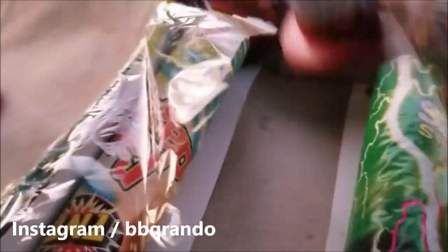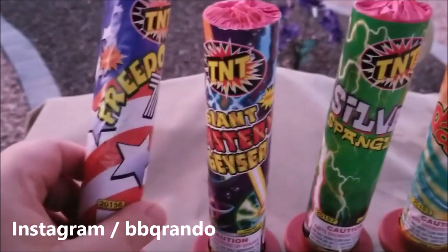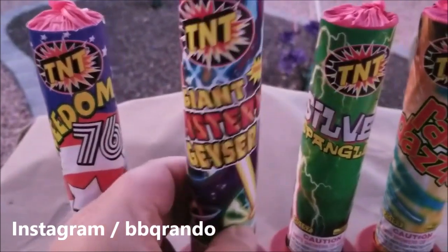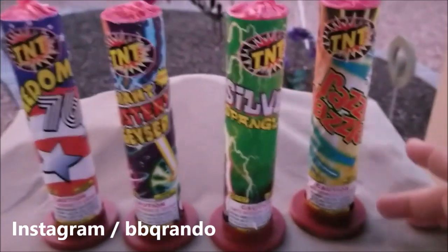Let's break it up and see what we got. Love these little boxes — these things come in regardless of the brand. All right, so we got four. Let me line them up here. We got Freedom 76, Giant Mystery Geyser, Silver Spangle, and of course Razzle Dazzle.